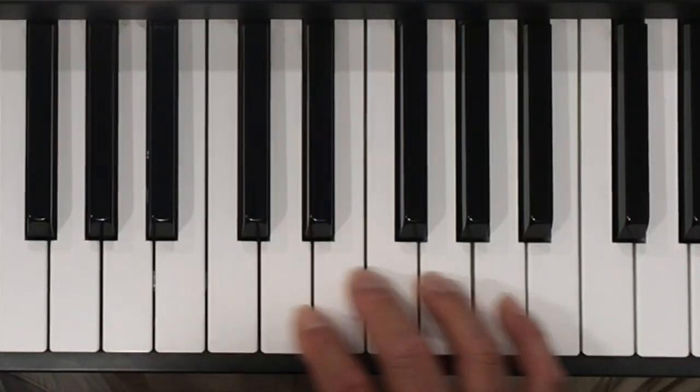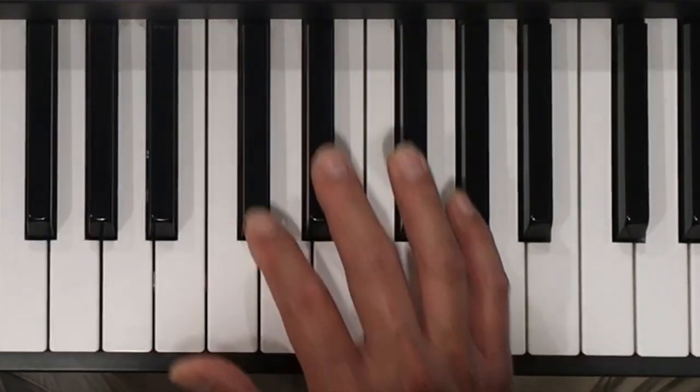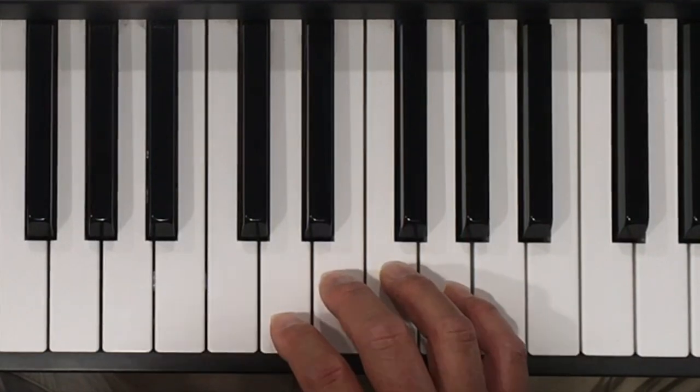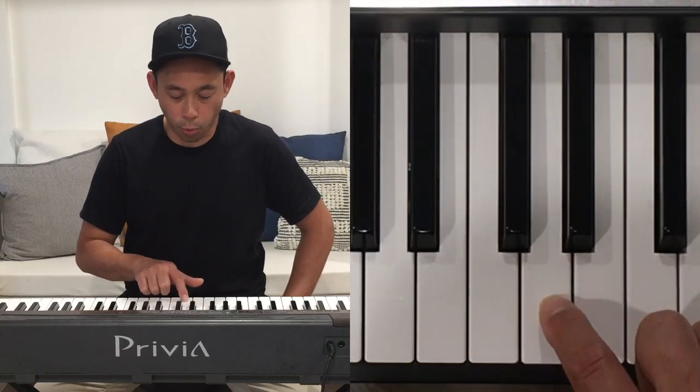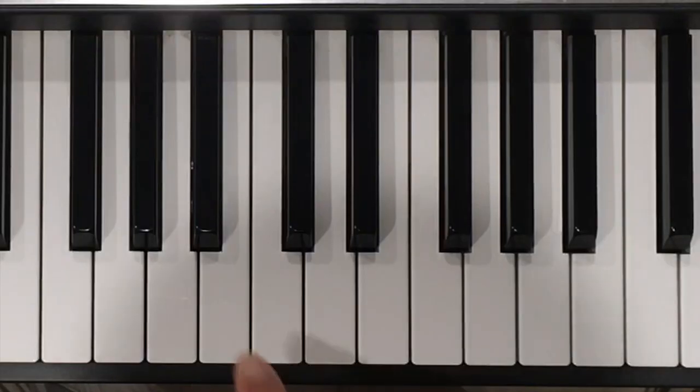Now that you know the names of the keys, let's make some chords. Remember, a chord is two or more notes. On our keyboard, we have something called half steps. Every key is one half step away from the other key. Usually the half steps alternate from black to white to black to white, but they don't from the B to the C and from the E to the F.